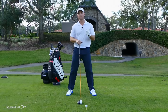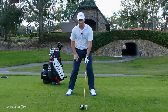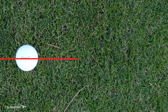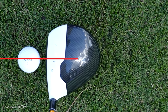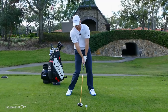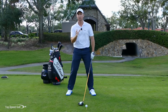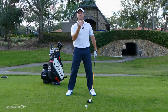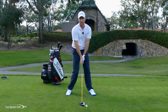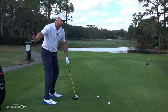A lot of times what I have people visualize is that they're coming through with the face really square, pulling the club through square. But when they have that visualization and struggle with a slice, the ball just tails off to the right. So instead, I want to imagine that club face wrapping around the outside of the ball. If I put a line through the middle of the ball, that would be dead square. When we hit right on that line, we tend to slice — which means my club was actually a little bit on the inside. I want to feel like I'm getting that club to the outside of that line, which closes the face a little bit more.